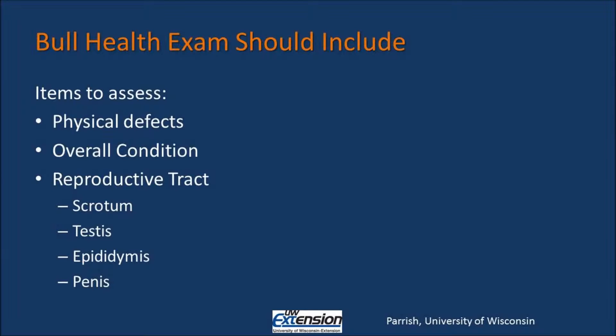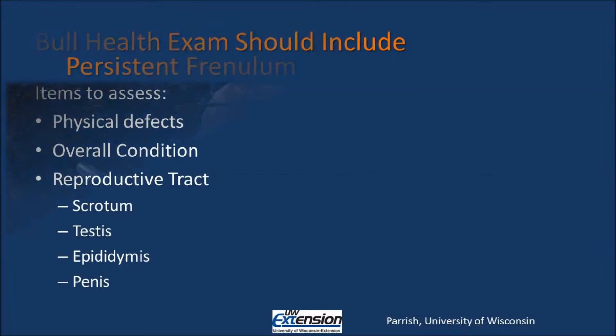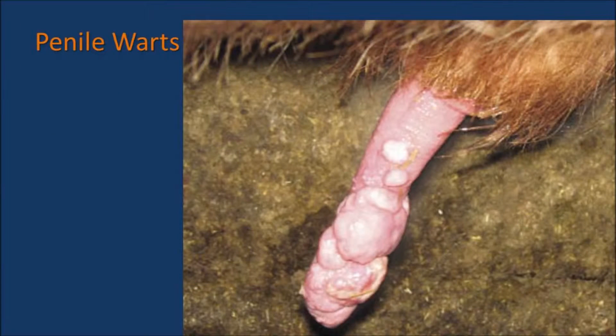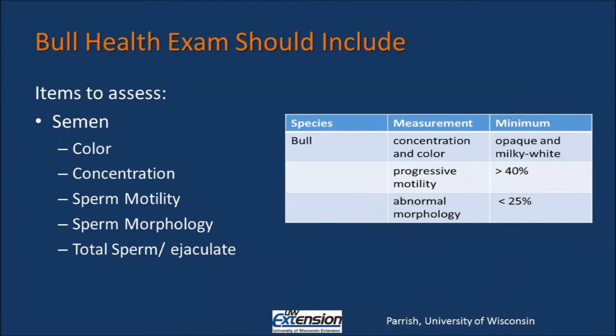The technician should also evaluate the penis, looking for any hair rings or frenulums that might be present. If hair rings or frenulums are present at the time of the bull breeding soundness exam, they may be able to be corrected at this time. The penis is also evaluated for warts, which, if small enough, may be removed at the time of the breeding soundness exam as well.